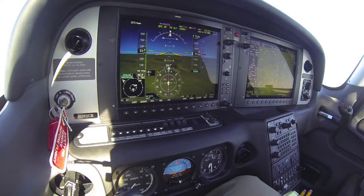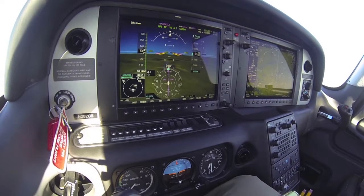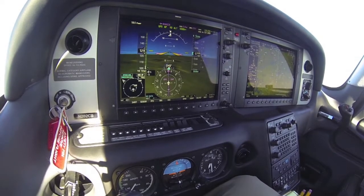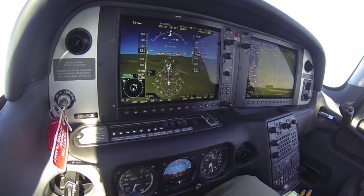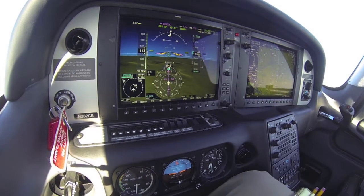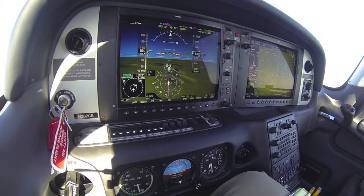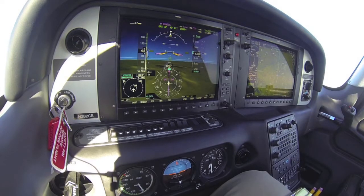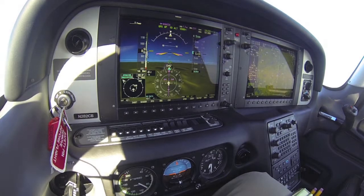The first one I'd like to demonstrate is ESP with respect to the autopilot. What we're going to do is I've reduced power, and you can see in the upper left-hand corner of the screen the power being reduced. I'm going to reduce that to zero, and you can see the airspeed starting to fall off pretty rapidly. The autopilot is on; I'm level at 5,500 feet, and the autopilot is raising the nose of the airplane to maintain 5,500 feet.